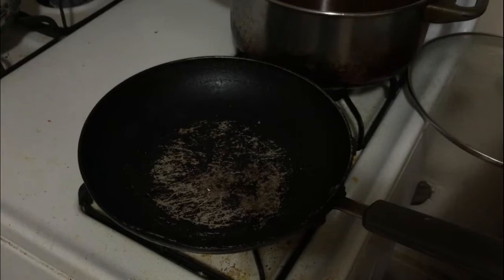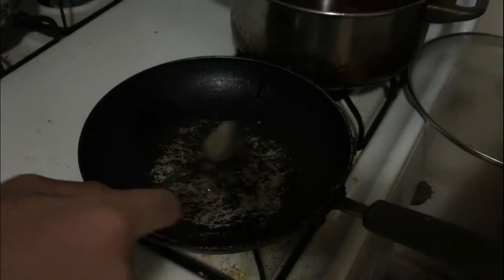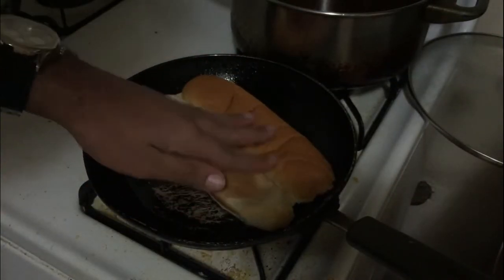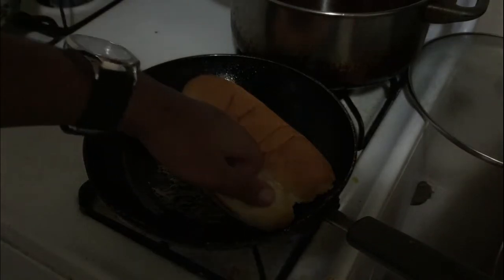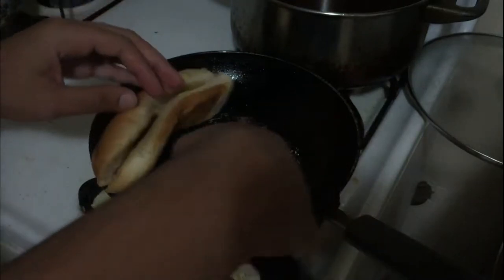What we're gonna do next should be done on all sandwiches — we're gonna toast the bread. The bread I'm using is Martin's hoagie rolls; you can get those for pretty cheap, less than four dollars. To toast the bread, pour some oil into a pan, then put the bread in. I like to press it down so every part gets toasted, but only do this for about 30 seconds, no more than a minute.